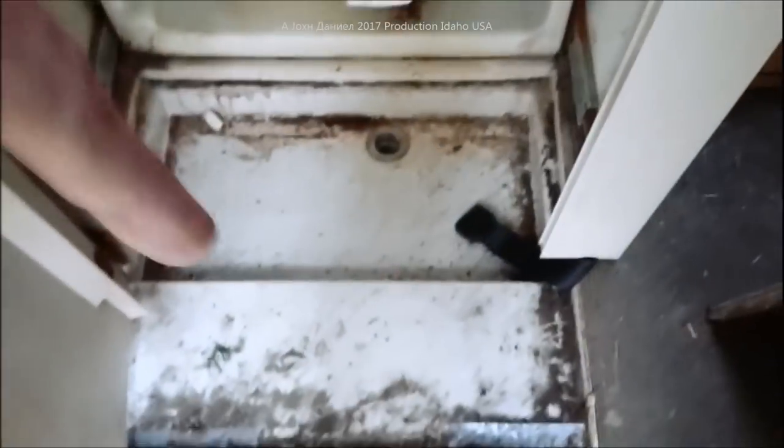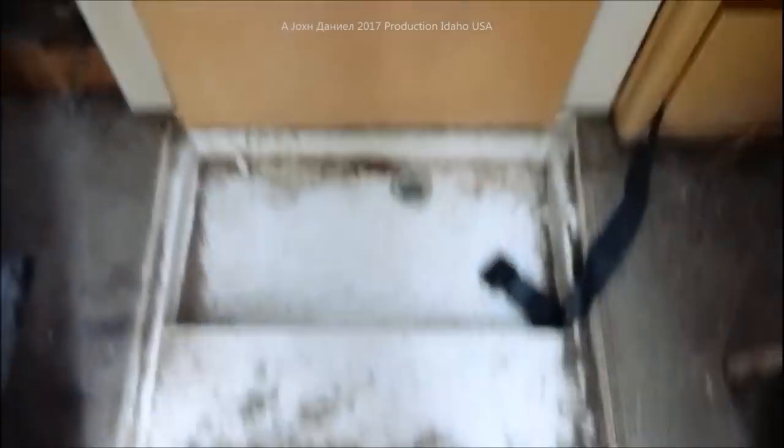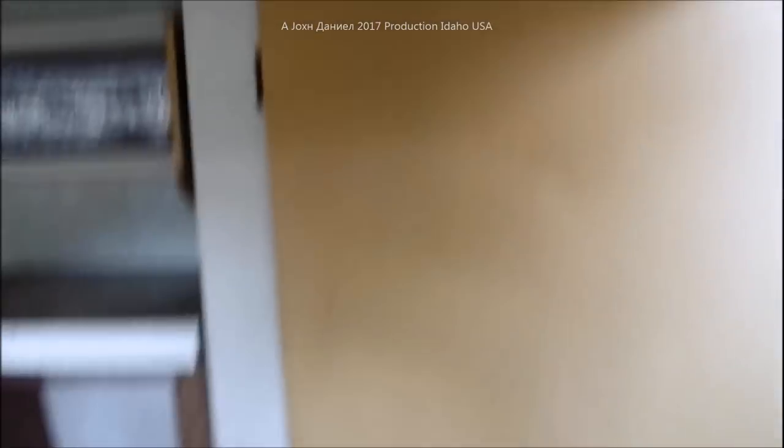If you don't know what the inside of one of these looks like - well, here it is. It's piled with junk, but they're amazing. They have a slide-out bathroom - this actually slides out over the top of that drain so you can use it as a shower, and then you push these buttons in and the walls will retract. If you ever wondered how they have a shower in one of these little things, there it is.